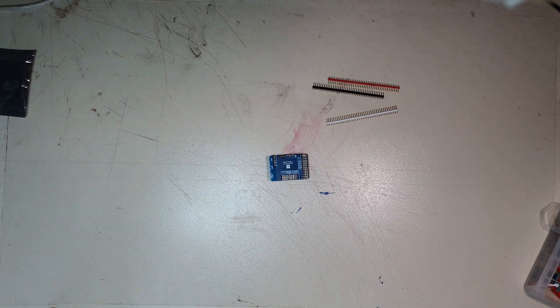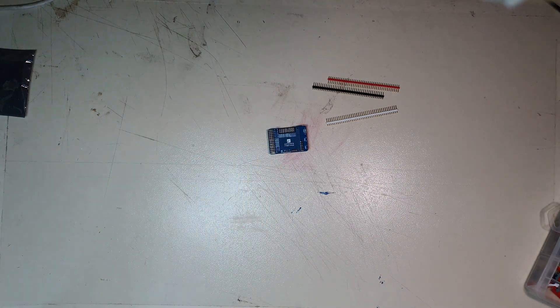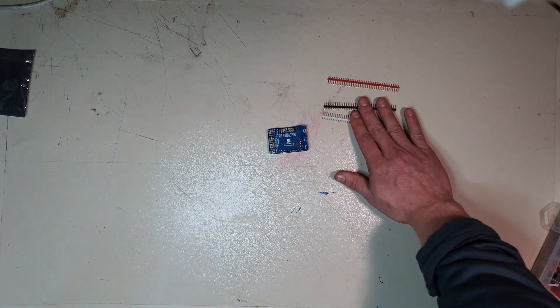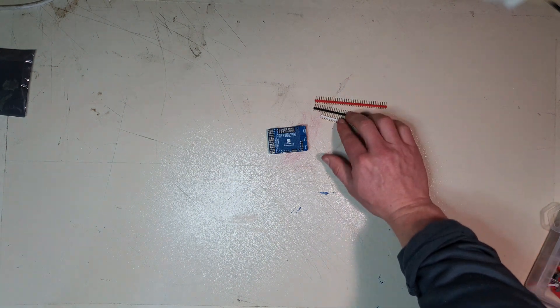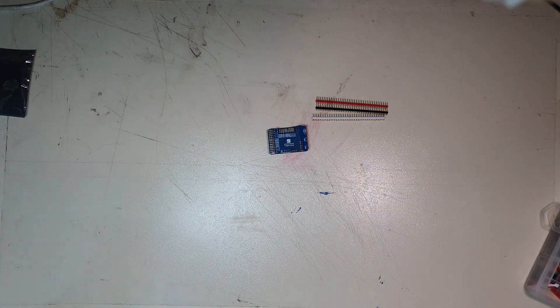Okay, so this is the Matex Systems F722 Wing flight controller, and these are the pins that come along with it. The first step I need to do in order to get this thing up and running is to solder these pins onto the board. I found the diagram of where to put which color just to make my life a little bit easier, but let's get into doing that.